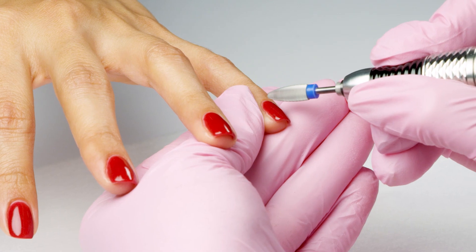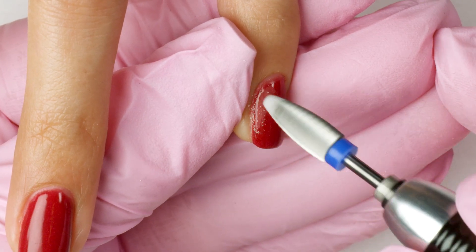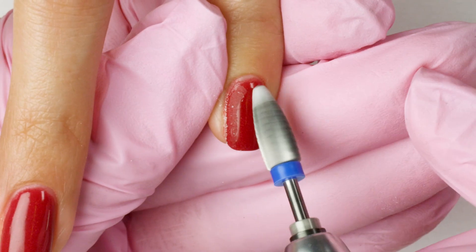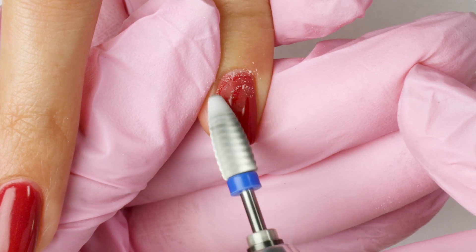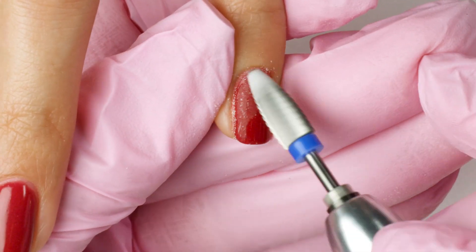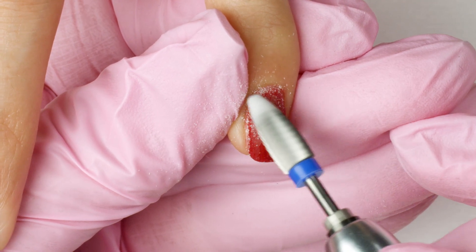Once hands are clean, I'll start by using a medium to coarse removal bit to reduce the bulk of the nail. When I file, I want to make sure I always see color powder so I don't make contact with the natural nail. Always use light pressure and let the bit do the work for you.